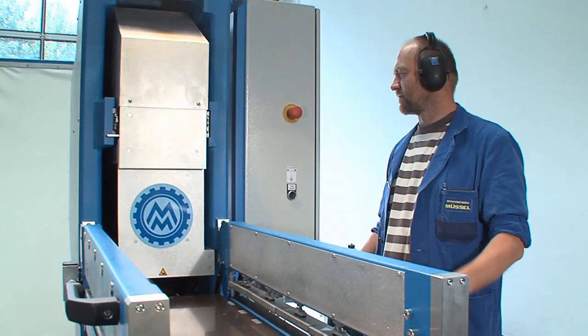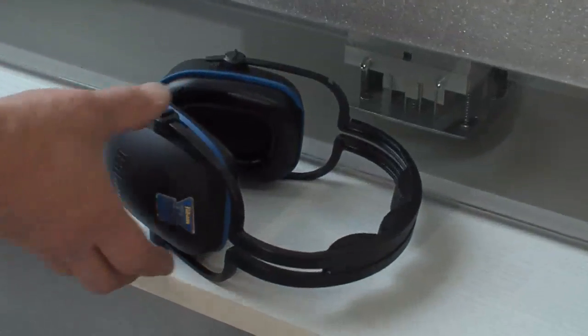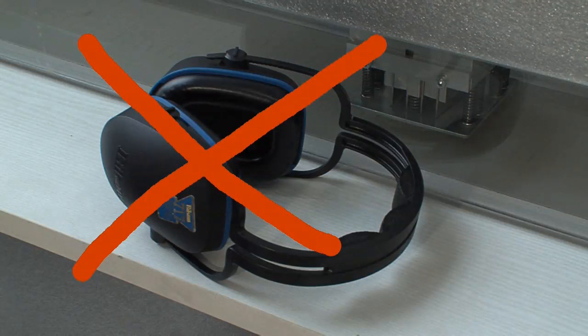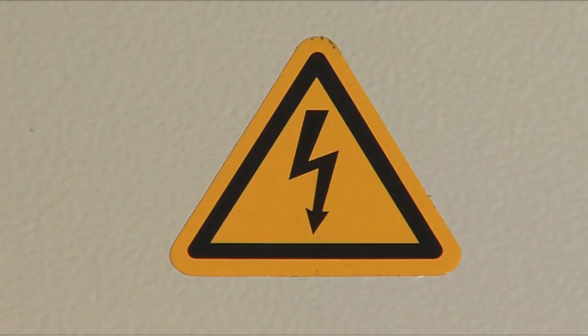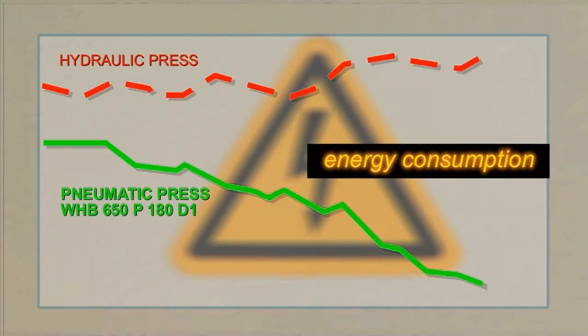Unlike the hydraulic presses, which are equipped with their noisy integrated units, the pneumatical workshop heating press is working very quietly, because the compressor can stand separately and does not depend on the workstation. The energy consumption is drastically reduced thanks to the pneumatical pressure production of the press.